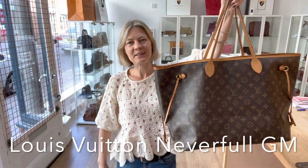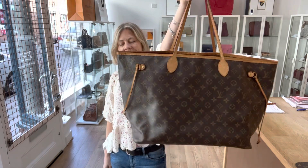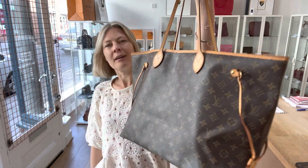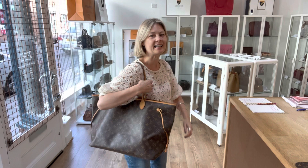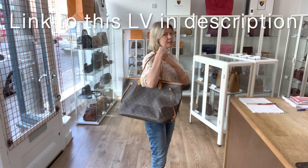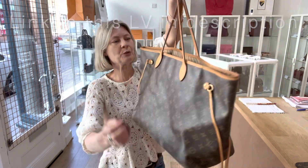Hey bag lovers, welcome back to Arm Candy. We have got a gorgeous Neverfull for you today. This is a Louis Vuitton Neverfull GM in monogram. It is fantastic. This is one of those design classics that is a classic for all users — it just works. It's comfortable, it's easy to use, it looks fabulous, and this is a beautiful, beautiful one.